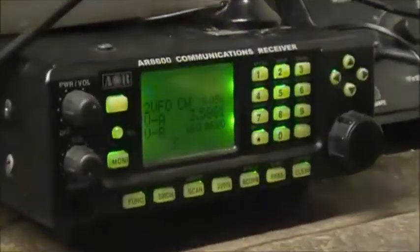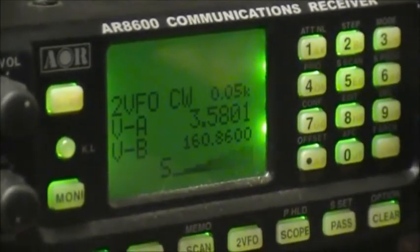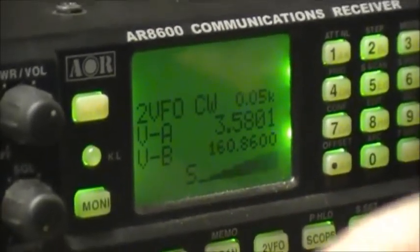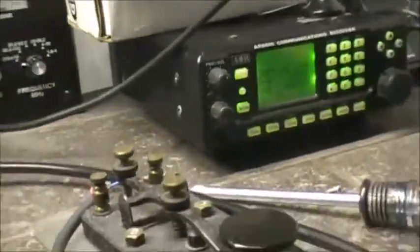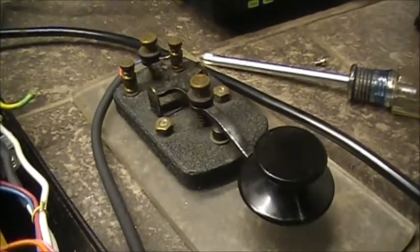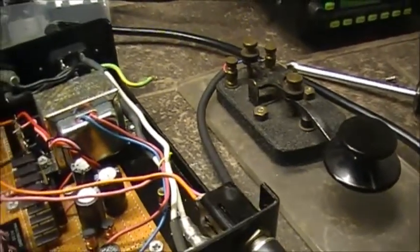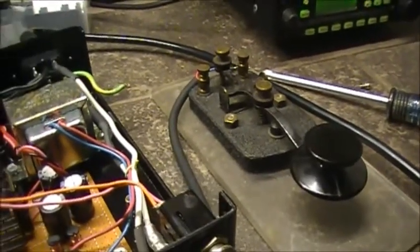This is the AOR signal. I use a straight key, by the way. I've had this key a very, very long time — it was given to me actually by a friend of the family. He was with the military back in World War II, so that'll give you an idea of how old that key is.